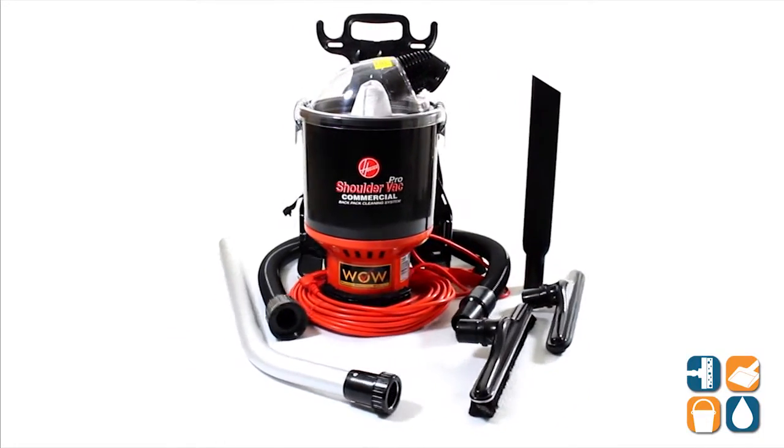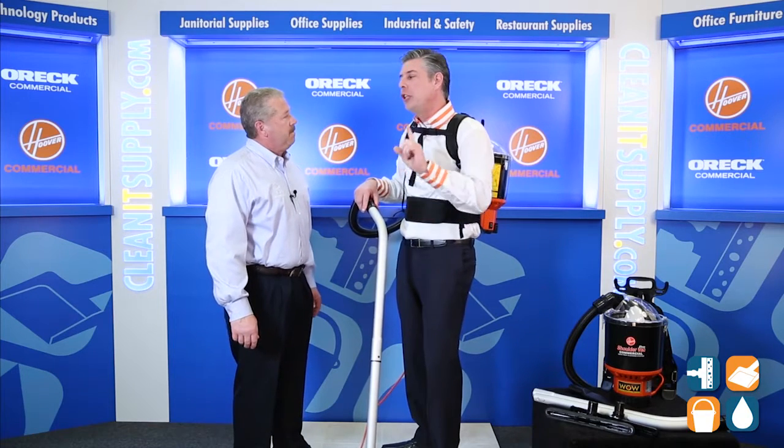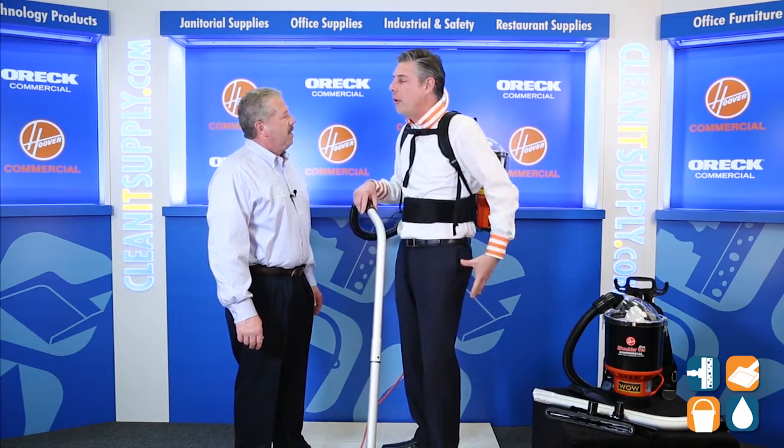You're a cleaning expert — what do you know, what do you like about backpacks? I love the fact that they're convenient, they're fast, they clean faster than uprights. But I don't like that they can hurt your back or blow hot air on my behind.